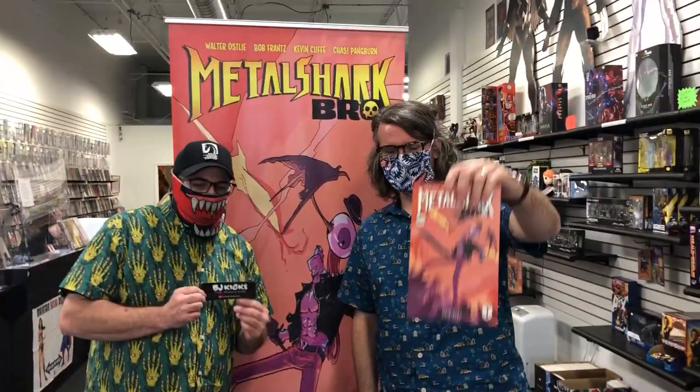I'm Kevin Cuff, and I know you're wondering who's that masked man? My name is Bob France, and we are the Word Bros. We are the writers of many fine comics like Metal Shark Pro, Metal Shark Pro 2, Ninja Nuts, the Dust Pirates, and you, yes you, are watching BJ Kicks.